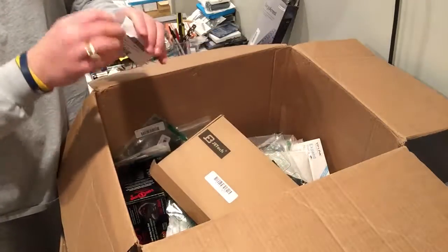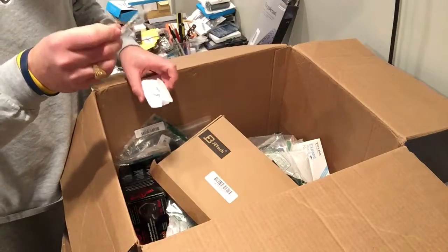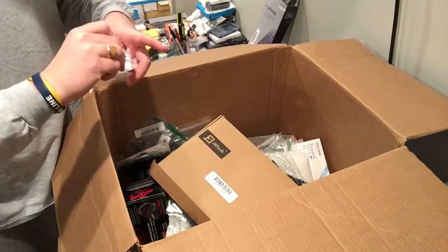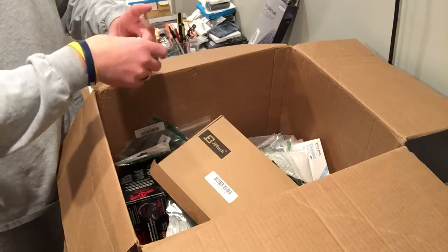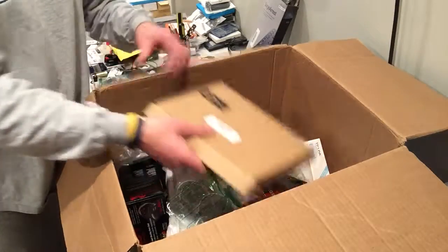iPhone front-facing camera. Looks like parts. These I do pretty well on — usually appears brand new. Check the price on that thing. I get a lot of the LCD screens and digitizers. Sold one of the digitizers for 90 bucks, which was half the box cost, so that alone paid for it.